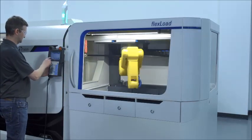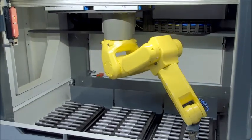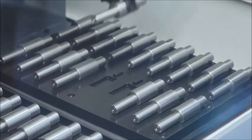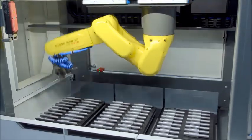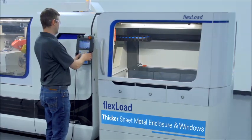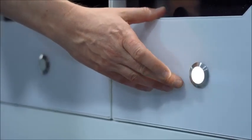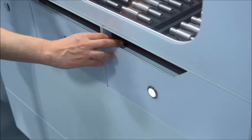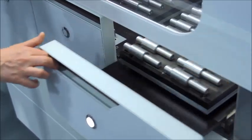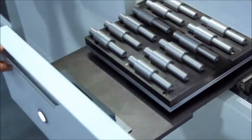Since we first introduced FlexLoad at IMTS 2016, United Grinding Automation Solutions has taken your feedback and incorporated it into our design. That starts with a thicker sheet metal enclosure and Lexan windows, as well as fully integrated safety systems, such as requiring permission to load drawers to prevent operator injury or workpiece damage, to meet the most stringent safety standards.